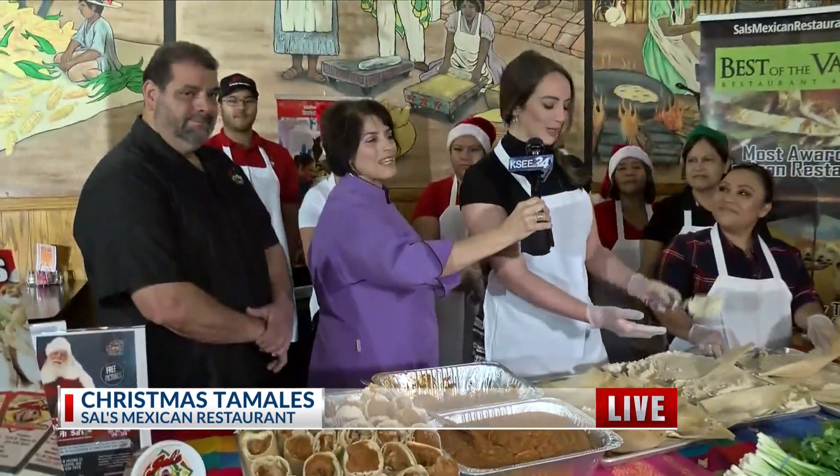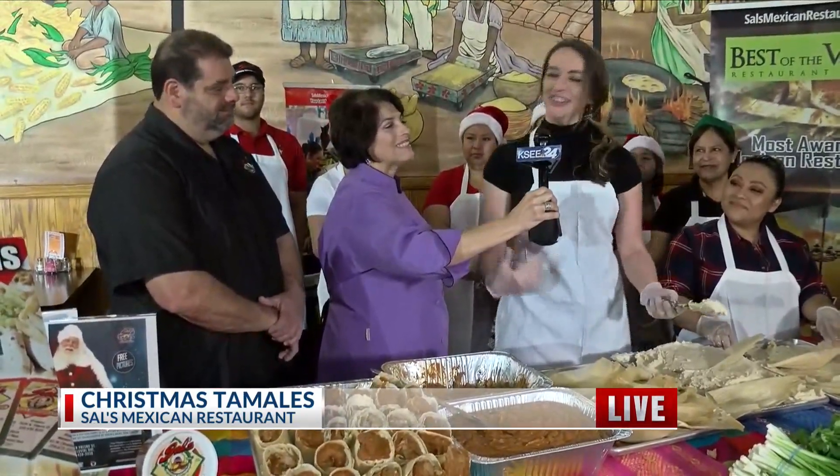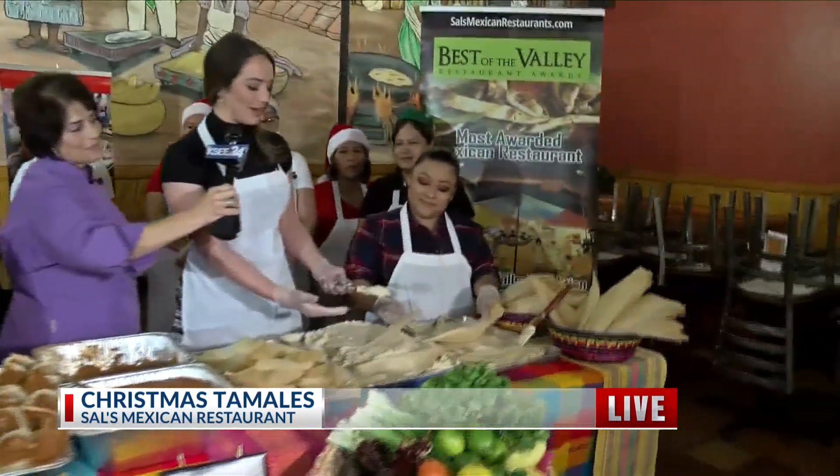Thank you so much. Feliz Navidad, Christina. Thank you. So she's going to help me as we're making the tamales right here.